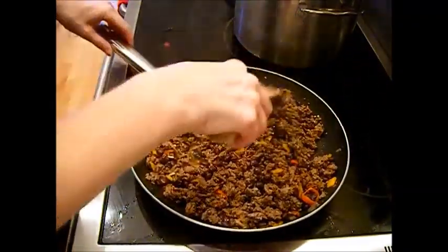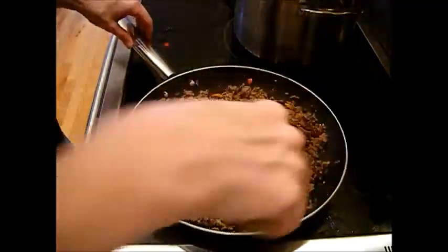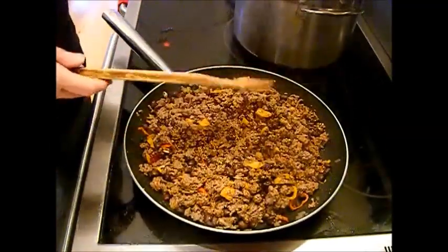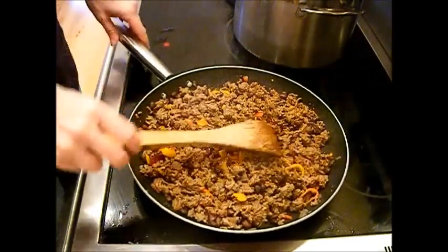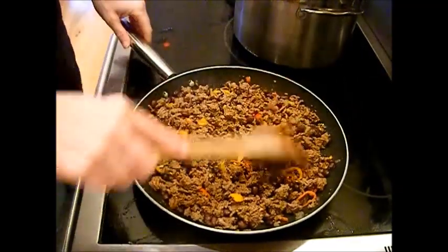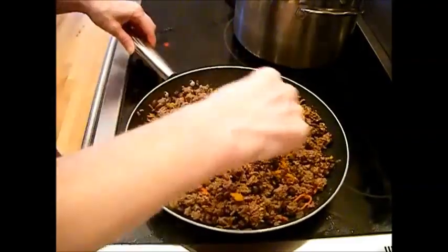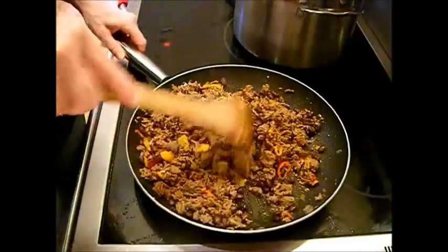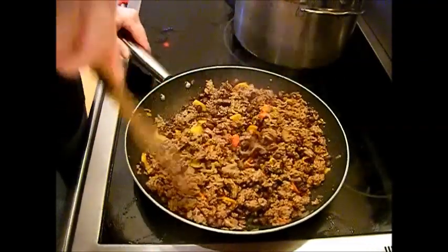I'm going to put in a little less than a quarter cup of water — just a little bit. You can make a big vat of this — five pounds of it — put it in a freezer bag, label it, and put it in the freezer just like this after it cools down. Just put it in freezer zip-lock baggies. At this stage it would be ready for tacos — taco kit ready. All you'd need is a little bit of sour cream and some cheddar cheese and you'd have a taco.